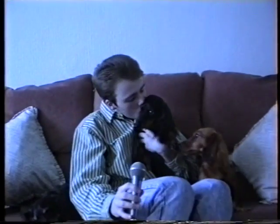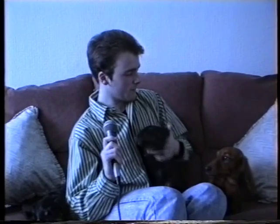Come and say hello. There we are. This is Solo. She smells as well, don't you babes? Yes you do. You smell.